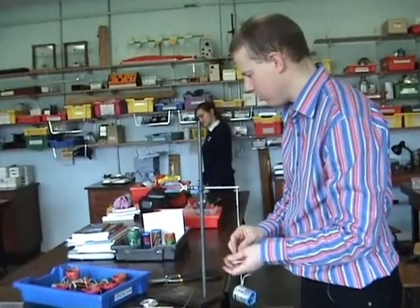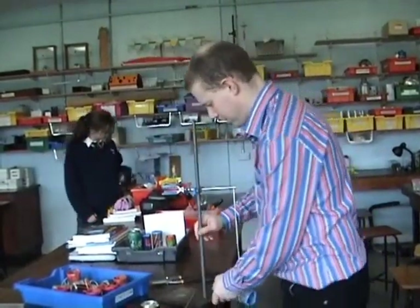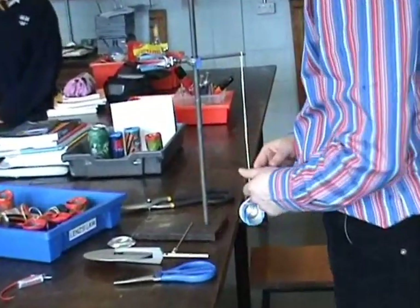A couple of other demonstrations, this time to do with electromagnetism. The idea of all of these demonstrations, particularly the ones up in Letterkenny, is to go over new ways of presenting or using equipment that we wouldn't otherwise have come across.